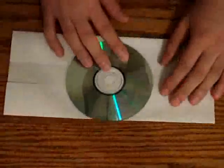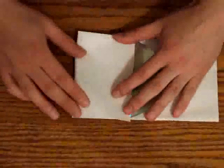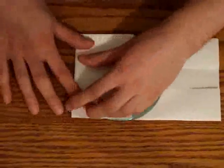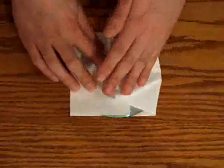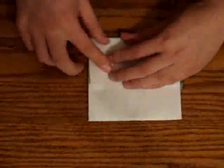Then you take the CD, place it in the middle again of the sheet, and fold one side of the sheet of paper. Do the same thing to the other side.